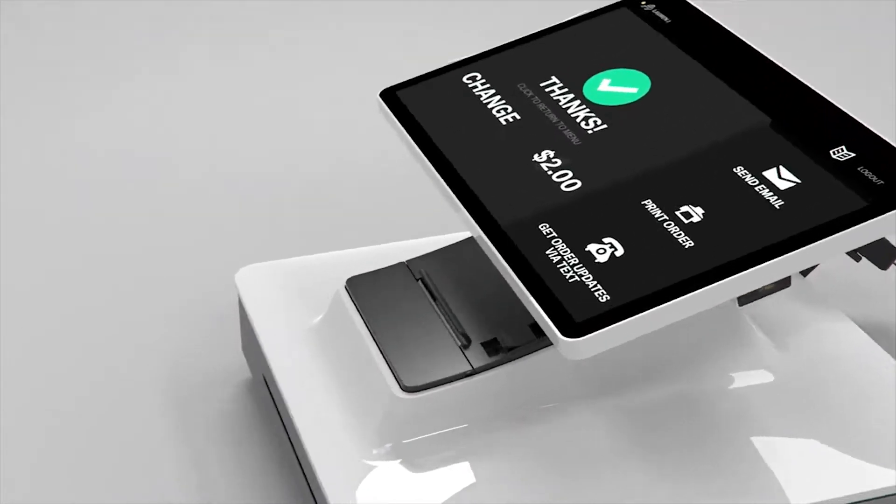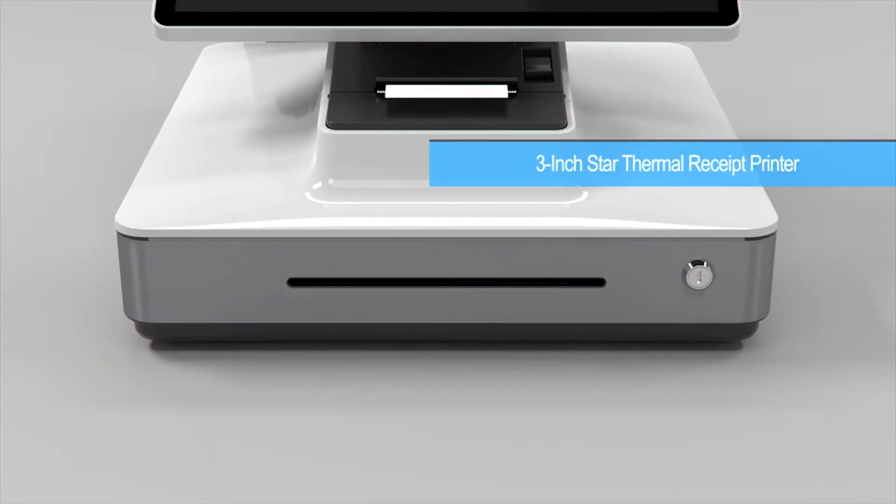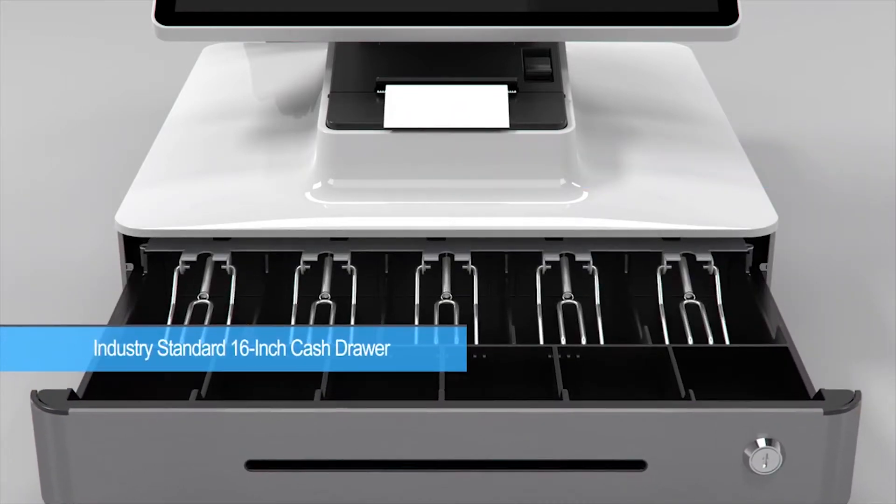Integrated inside is a Star Micronix 3-inch thermal receipt printer, along with an industry-standard 16-inch cash drawer.